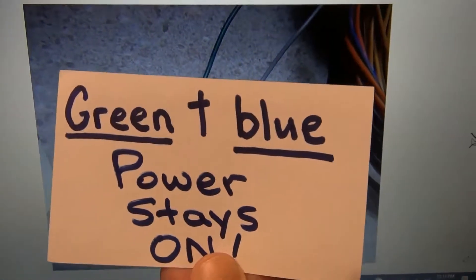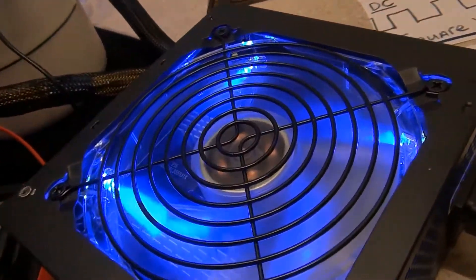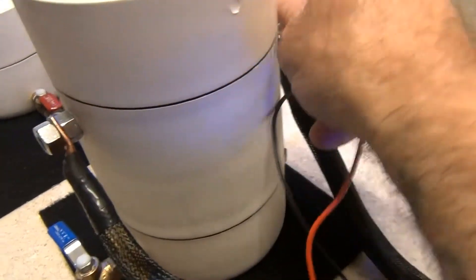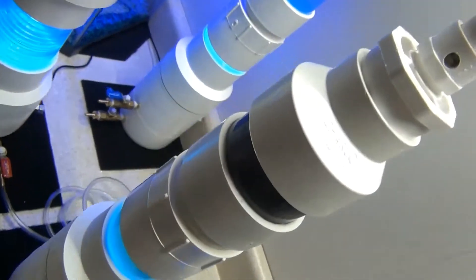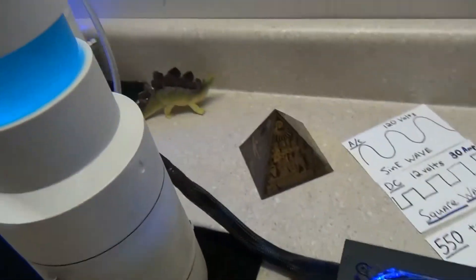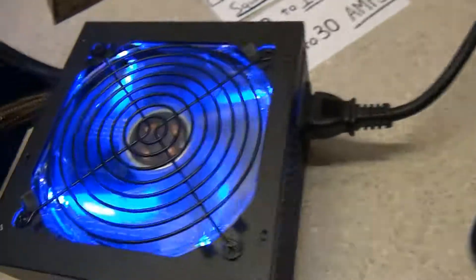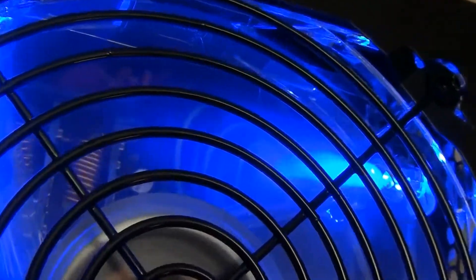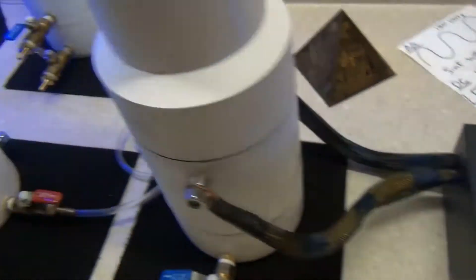You're going to have to connect the green and the blue, and the power stays on. Sometimes it's the green and the gray, depending on what power supply you have. But the green and the blue is what kept this Shark intake power supply on — this thing is silent, it's a really good power supply. That's how I got it to stay on by connecting the wires correctly. I have them coiled up through the fan — the blue and the green — and I was able to read a continuous 12 volts.